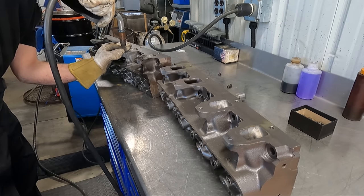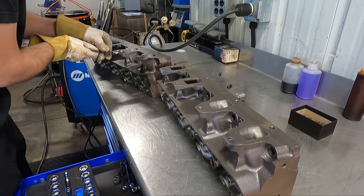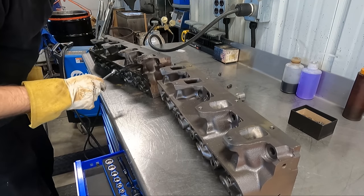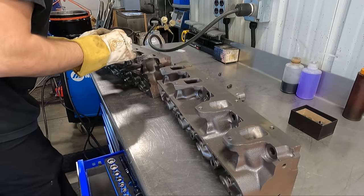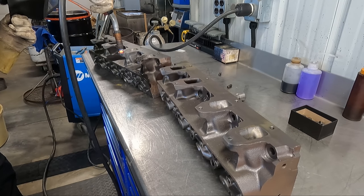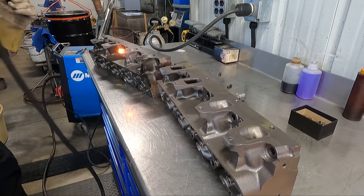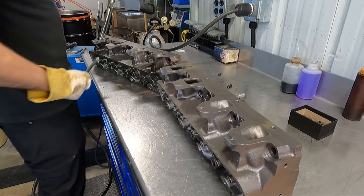If you've watched my short style content before, you've probably seen me removing a broken bolt by welding a nut to it and unscrewing it all out. This can be done on cast iron heads as well as aluminum heads, but I would be lying if I said it wasn't a bit more of a challenge on the cast iron. In fact, the first few attempts here were about as bad as it could possibly get, as the welds I was getting just literally were not even sticking to the bolts.